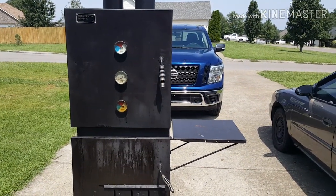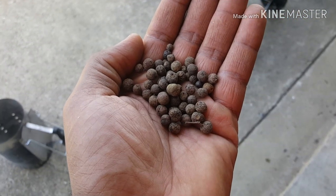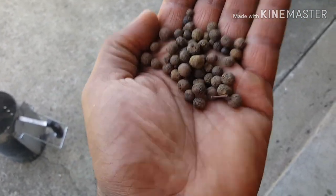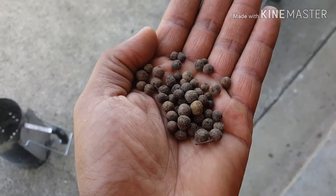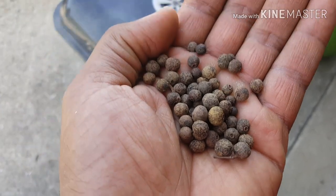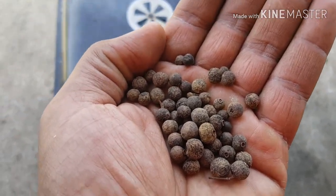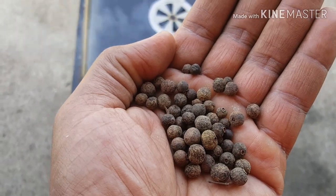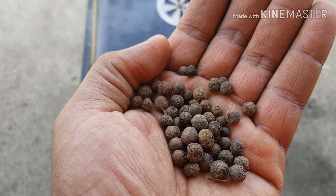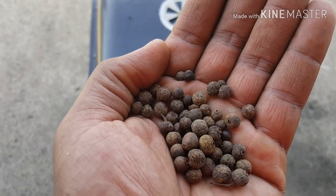I'll let this chicken finish and then show you the final product. What I have in my hand are allspice berries — they come from the pimento tree in Jamaica. Since we don't have pimento trees here, this is going to be the next best thing. What I do is throw some of these on the charcoal and they will burn and smoke off to replicate that pimento wood flavor as best as they can.